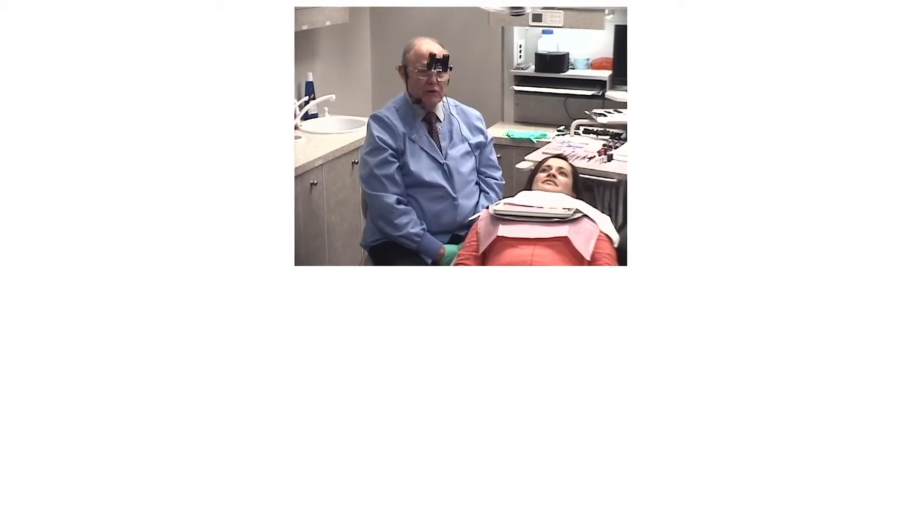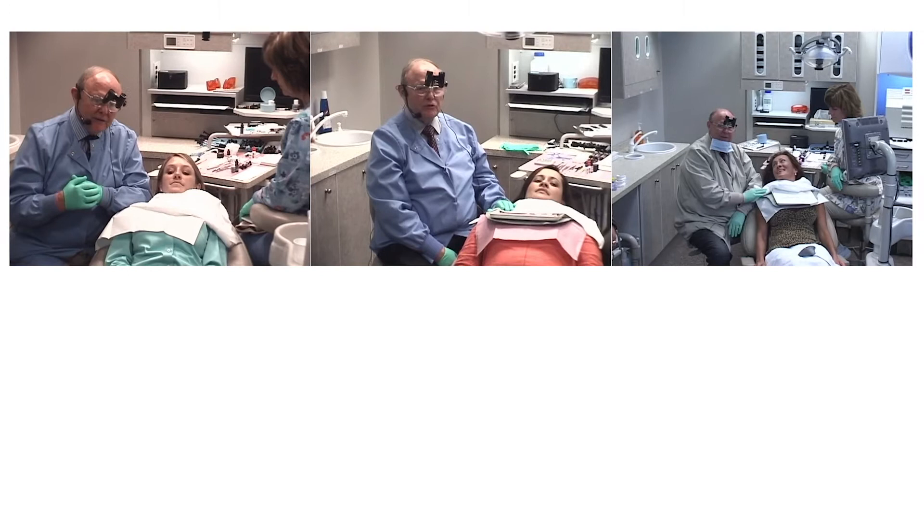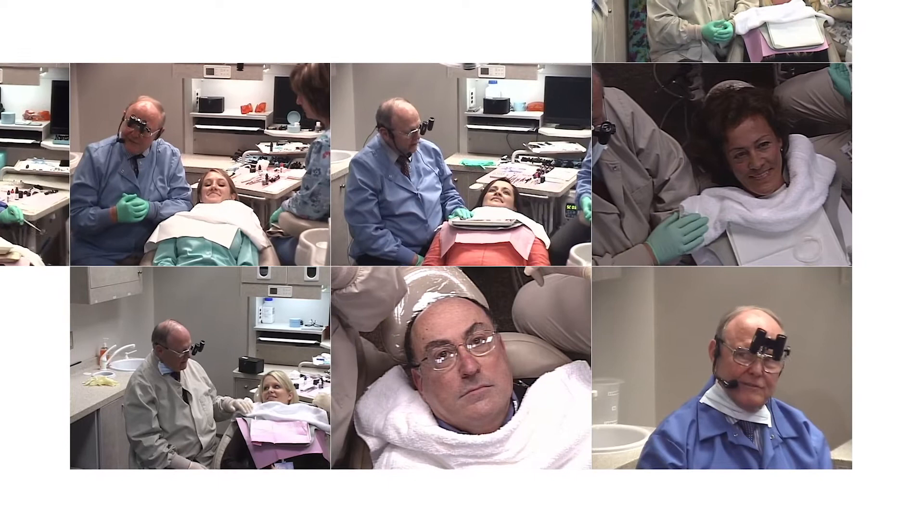Let's talk about our patient today. Our patient is a dental hygienist, a young lady, a preeminent lecturer from Bulgaria, Buffalo, New York, Atlanta, Oklahoma, Vancouver, Canada.